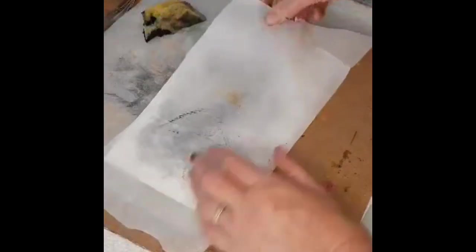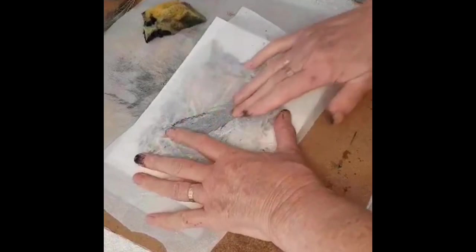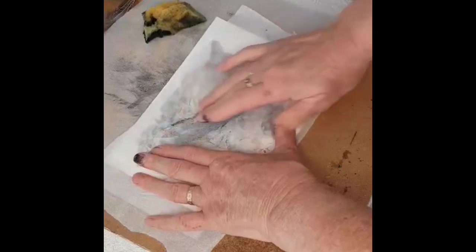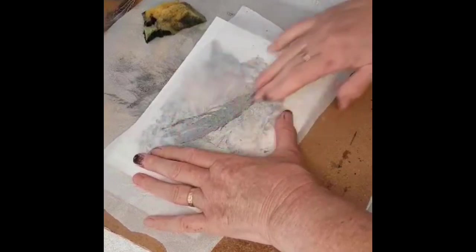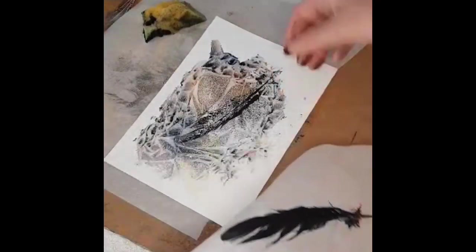Now I'm putting some greaseproof paper or baking paper over the top and just using my fingers to press down. You could use a brayer, but I find with fingers you can actually feel it through the paper and make sure that you've got good contact with the painting.